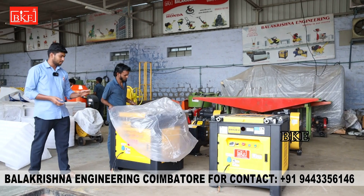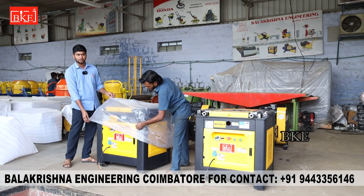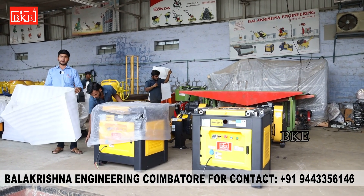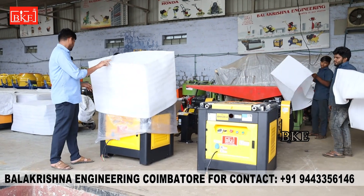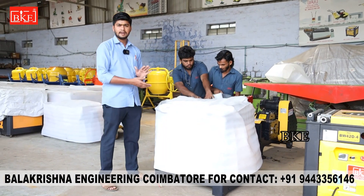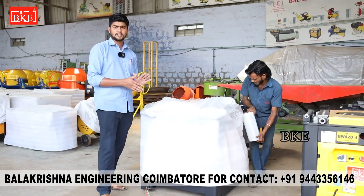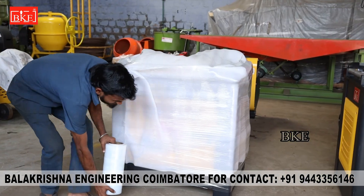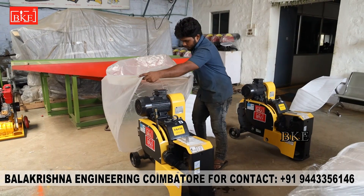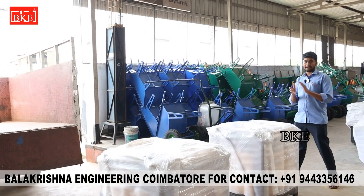Friends, if you look at the packing, there are 3 stages. First, we will use a polythene cover. We will use a sponge and pack the machine well. We are going to use plastic oil. We will use the supply of machines to ensure 100% protection. When we pack, we have to get the load ready.